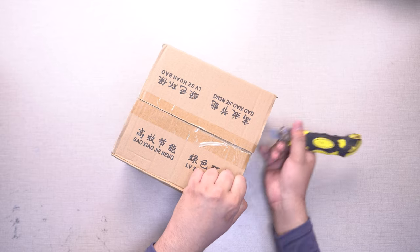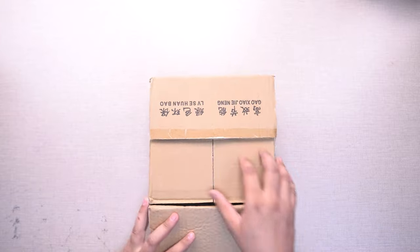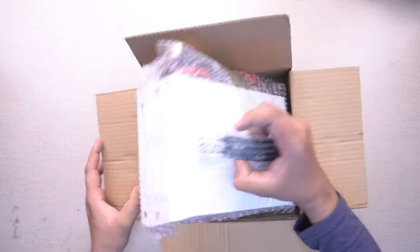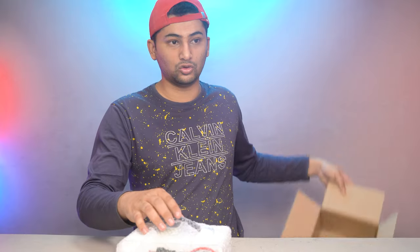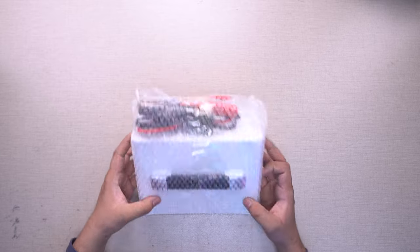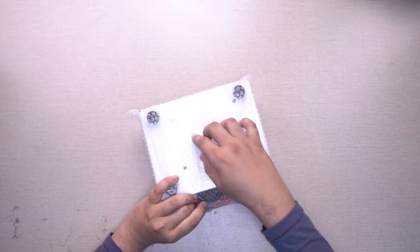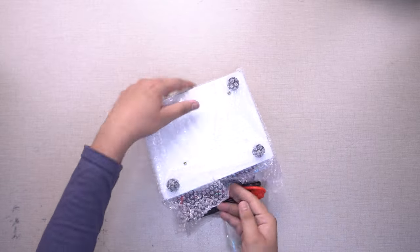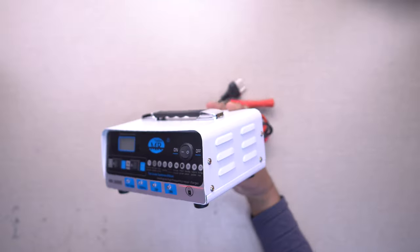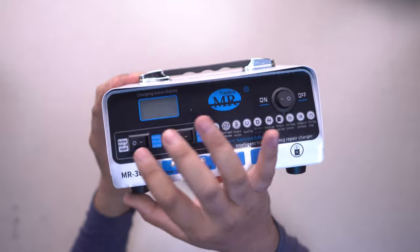If you want this charger, the WhatsApp number and website link are in the description where you can buy it. Now let's open it. This is our smart charger. It is available in Pakistan and comes from China. On the front display you can see many functions. There is a button here which is for the repair function.